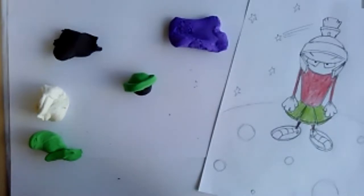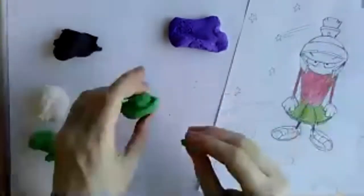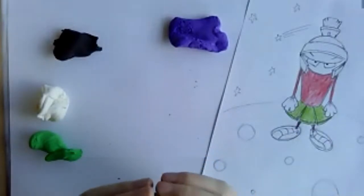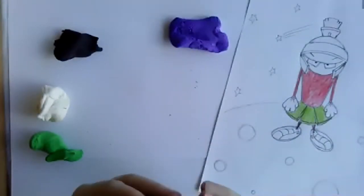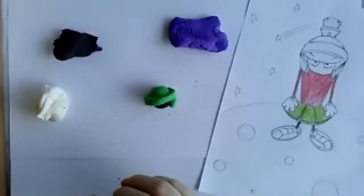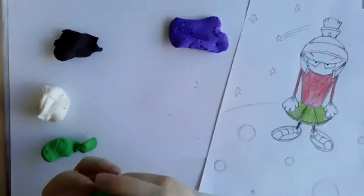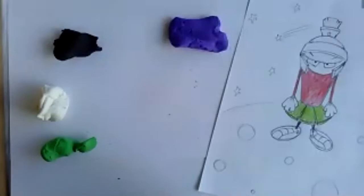Does your alien live on a water world? If so, does it have fins, gills — how does it breathe underwater? Is it a scary alien with rows and rows of teeth, or more like a friendly alien like the ones from Toy Story? Maybe it's like an octopus with tentacles, or maybe it's a plant — like a Venus flytrap that eats people. Maybe it moves around like a snake or a slug instead of walking on legs.